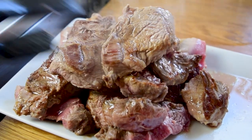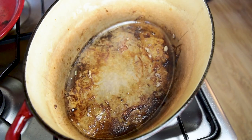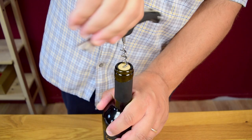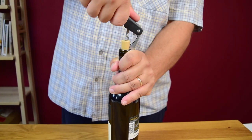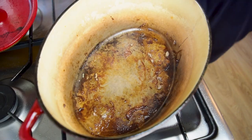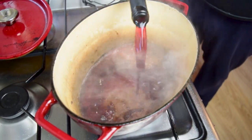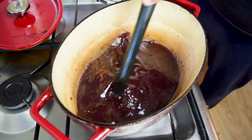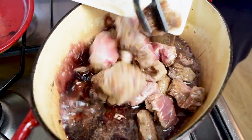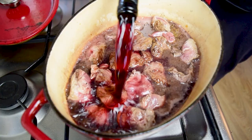Now that we have the meat nicely browned and set aside, you can see we've got that nice fond on the bottom. We want to deglaze that with the wine. You can use any dry red wine that you like, but traditionally they use a Chianti or Sangiovese. I'll add most of the bottle of wine right now and give a nice scrape to the bottom to dissolve all that fond. Now we can add all that meat back to the pot and make sure it's all covered with the wine.